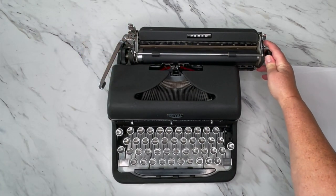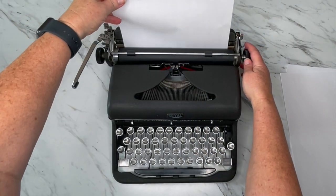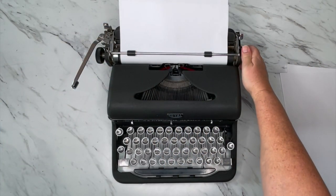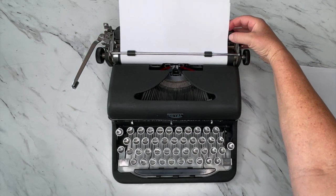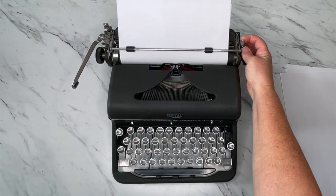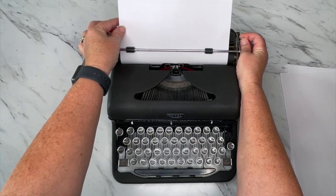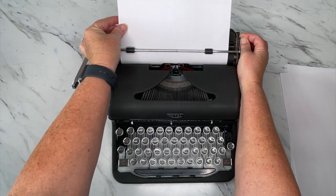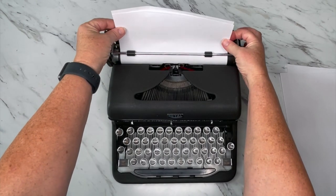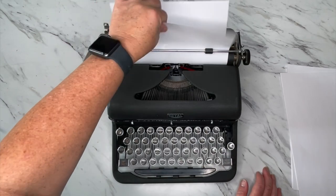This lever here is your paper release. I'm going to load a piece of paper — it goes right here behind the roller, also called the platen. Make sure it goes underneath the bar. If you notice there's a slight edge a little further out on one side, bring it forward, try to line it up perfectly, then re-engage it. That's how you line up your paper. I always like to bring it up halfway to make sure it's nice and even. When you're done typing and want to take out your paper, pull the paper release forward and then just pull it out.